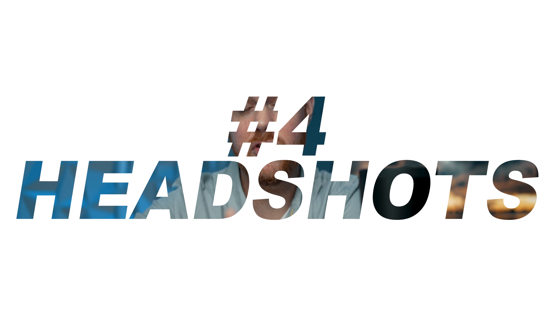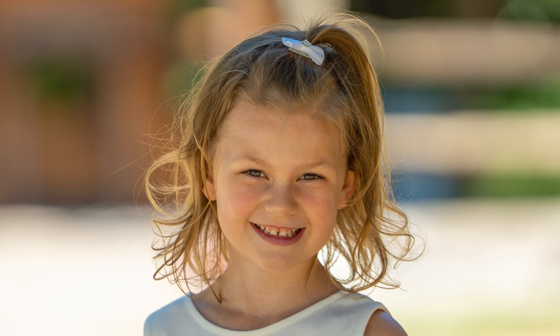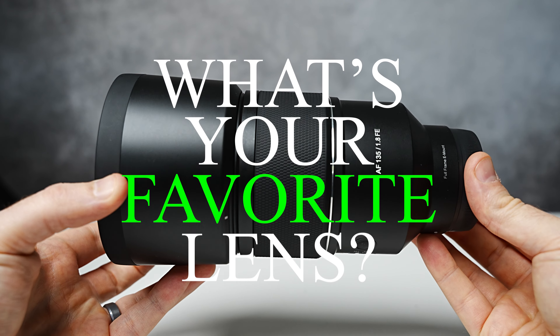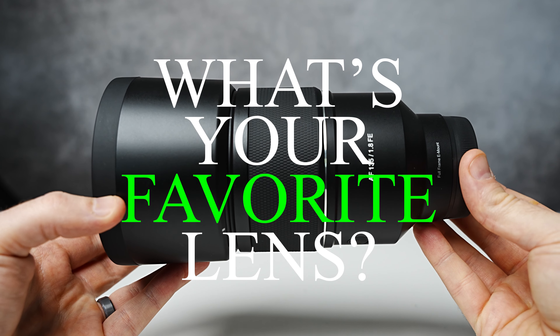Next, let's talk about headshots — an important aspect for a lot of photographers, and this lens nails them. This focal length frames faces perfectly while keeping that authentic expression intact. Just about anybody that's had their photo taken with this lens, I'm sure they love the results.